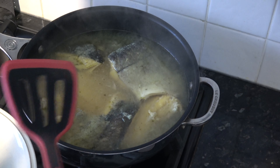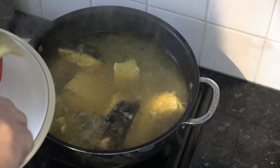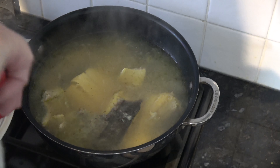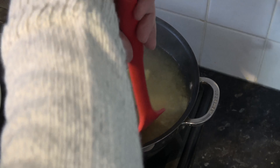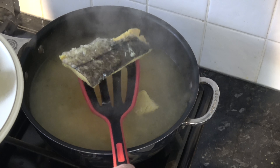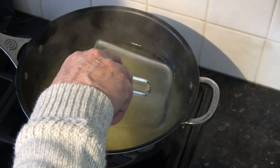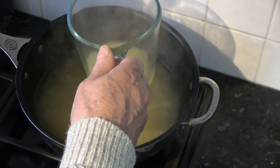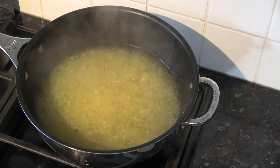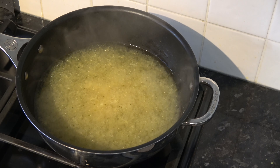I've simmered that for eight minutes and I'm going to take it out and put it onto a plate to cool down. I can already see that it's very flaky. I'm going to scoop out a little bit of that stock, the cooking liquid, and keep that to one side because I may need to add it to the kedgeree towards the end.